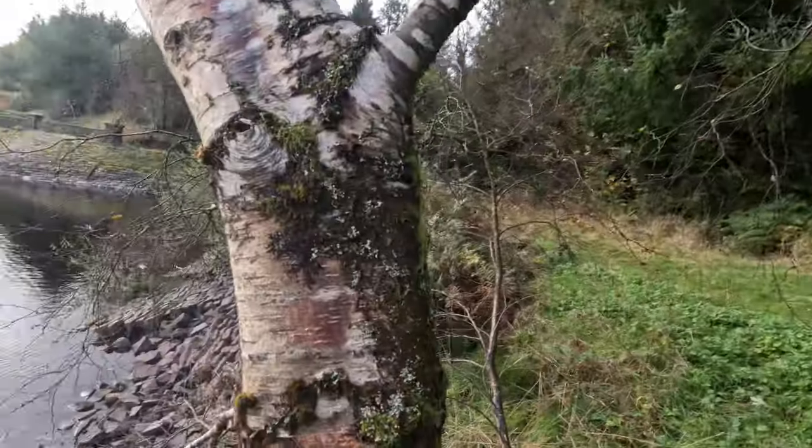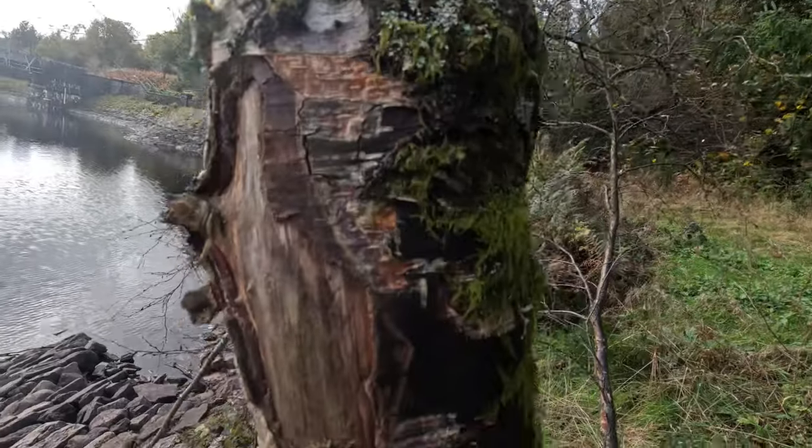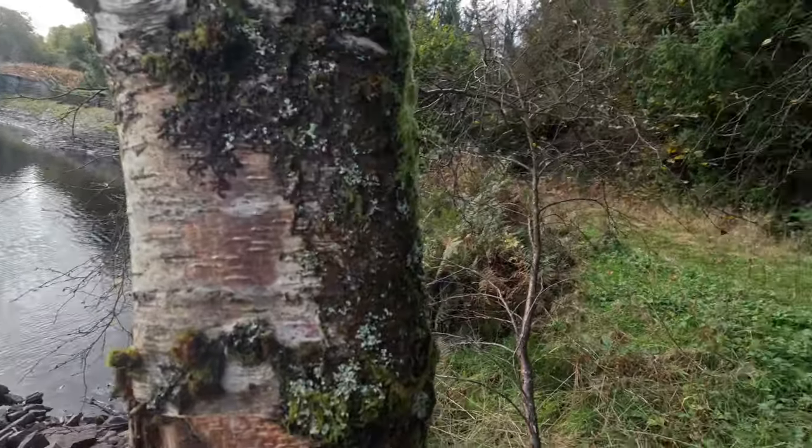Hi guys, welcome back to the channel, thank you for clicking. Me and the wife are out today, got a nice little video lined up for you. We've got our tinder bag and we are just collecting some tinder on our way around. Just found this silver birch tree - as you can see, I've stripped some of the bark off that, so that'd be good to get the fire started.